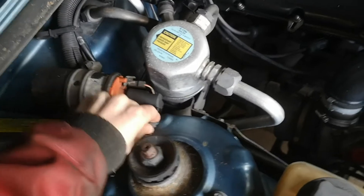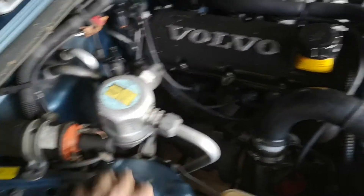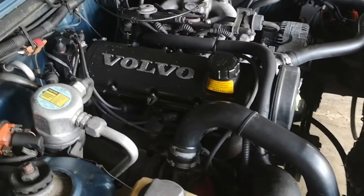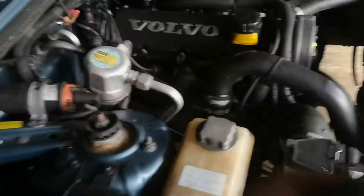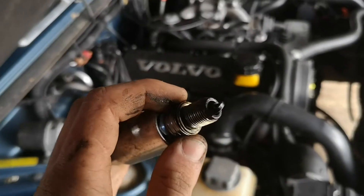We're going to start with the compression test. For that we're basically just going to unhook this thing — which means no more spark — and take all the plugs out and have a look at how they look as well. The first cylinder I took out definitely seems like the one that wasn't running, or it has some serious issue.